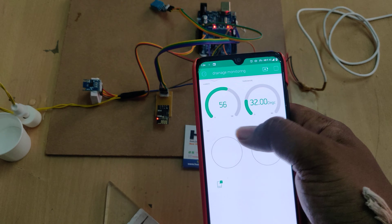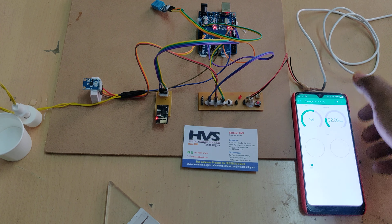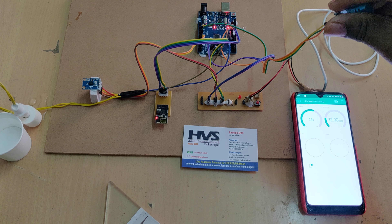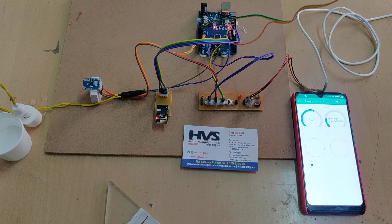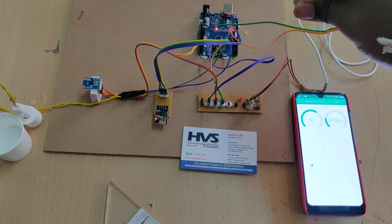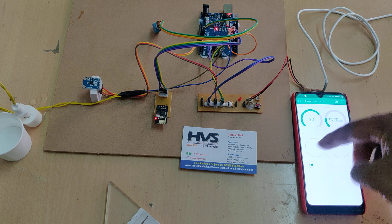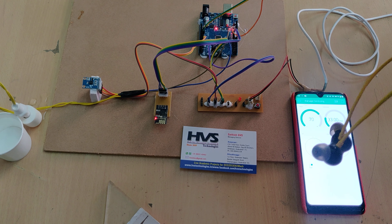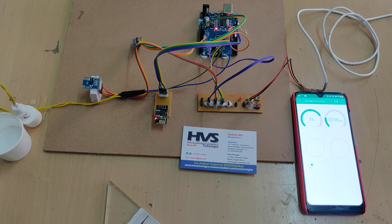Switch on the hotspot and mobile data, then install and log into the Blynk application using the provided credentials. You will see a red icon indicating the device is offline. Once you switch on the kit, it will automatically connect to your hotspot, and with your mobile data, the ESP8266 will log into the Blynk application. You can see the red icon disappears, confirming the device is online.